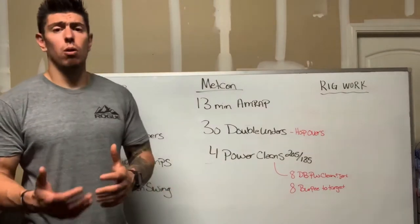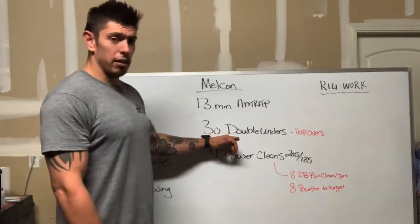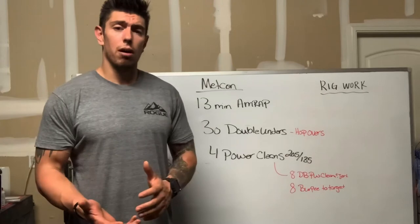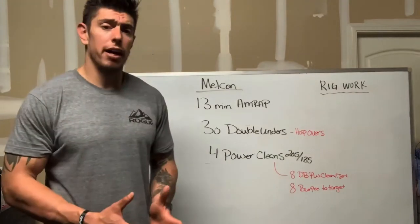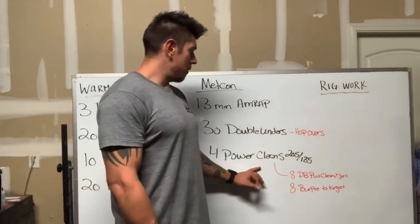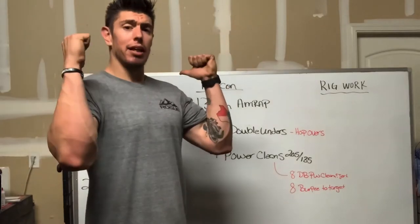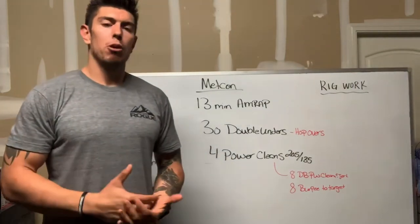If you don't have a barbell or are not good at double unders, you can substitute: if you have a jump rope, do single unders; if you don't have a jump rope at all, you can do hopovers over an object. For power cleans, if you're on the modified program with dumbbells or even one dumbbell, instead of four power cleans you'll do eight dumbbell power clean and jerks — the dumbbell comes to the shoulder and then goes up over your head for eight reps. You'll also include eight burpees to a target.